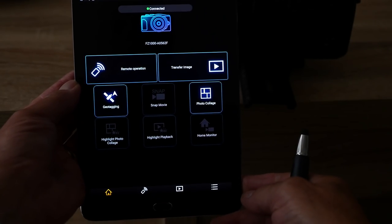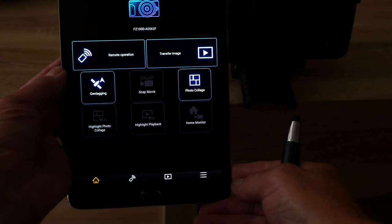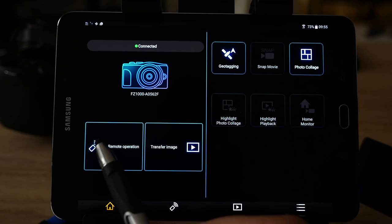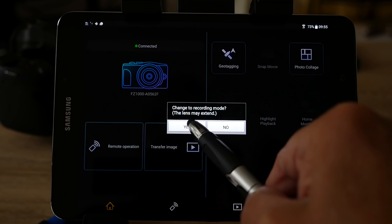I can see the interface is now loaded. I'll mount the tablet back on the stand so we can see the program. This is the interface of the Image App on the Android device. We can transfer images from the camera to the tablet, or as I'm going to show you now, use the tablet to remotely control the camera. To do that we click the icon that says remote operation. It gives you a warning that you're about to extend the lens on the camera, so click Yes.